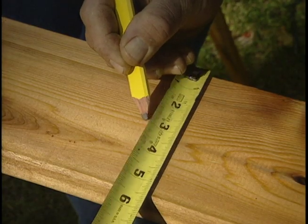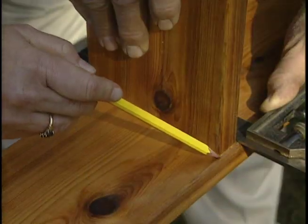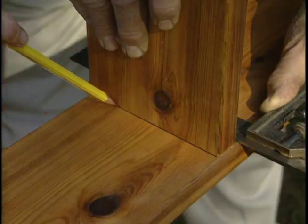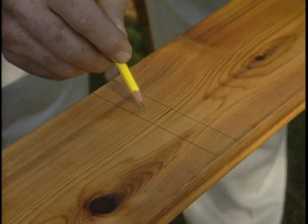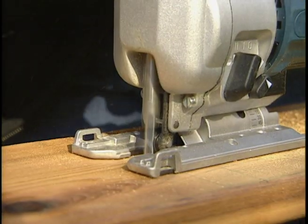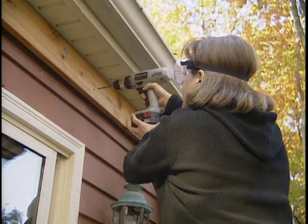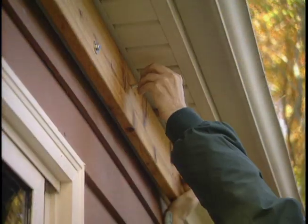We measure and mark the depth of the notch first, then use a combination square and scrap piece of wood to mark the width. And this is what we want to remove right here. Once Joanne expertly cuts out the four required notches — very nice — we drill pilot holes and attach the ledger to the side of the house with lag screws.